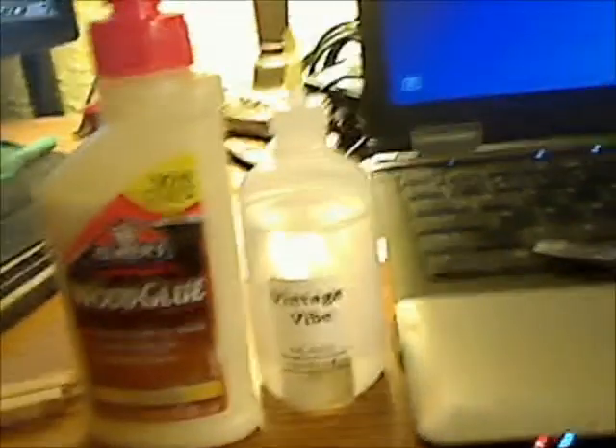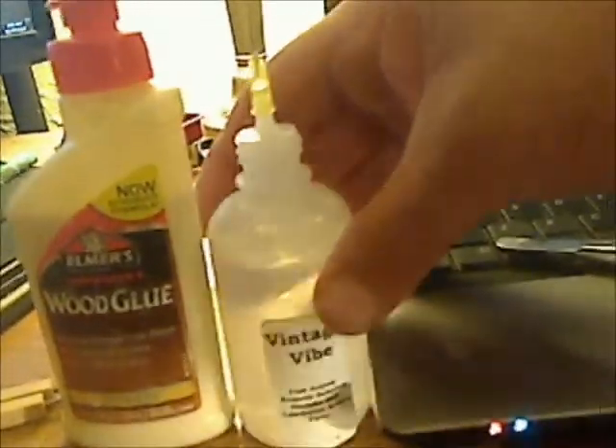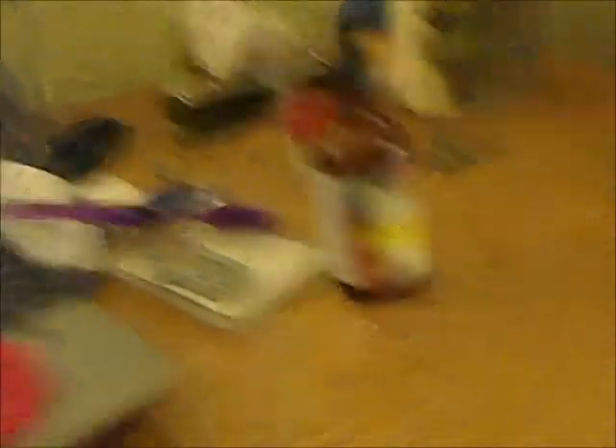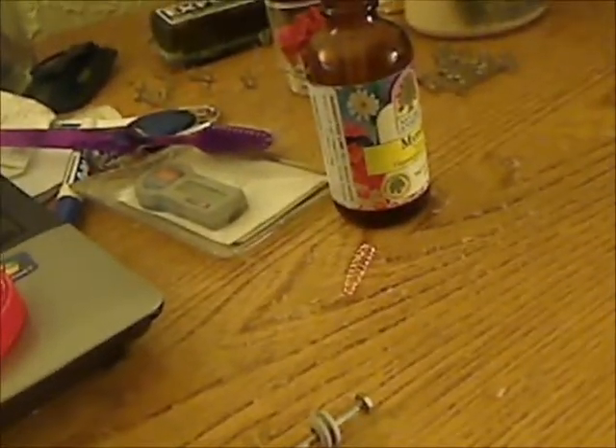The things I need are glue, lubricant from Vintage Vibe, a razor blade, a little penny screwdriver, the felt I'm working on, a dropper of acetone, and the new replacement springs.